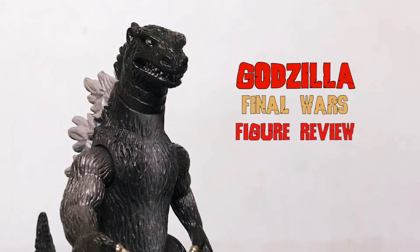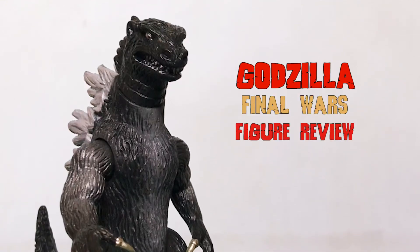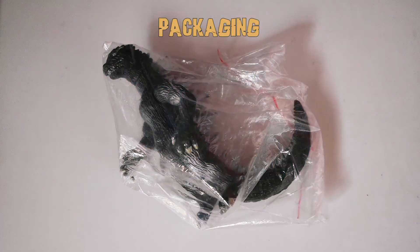Hi, this is Alex. I will review this classic Godzilla Bandai figure. The figure comes with only just a plastic packaging.